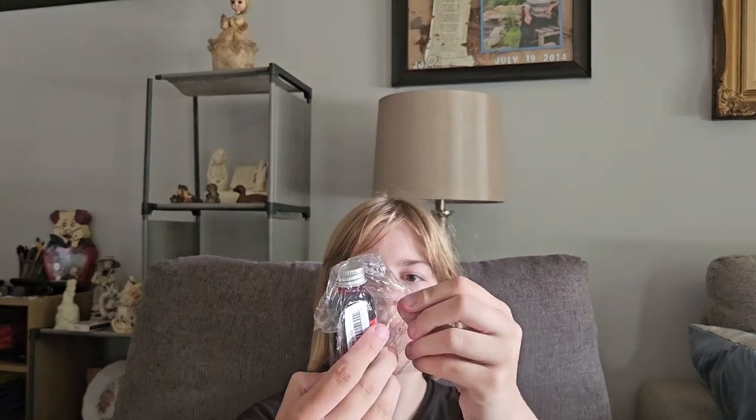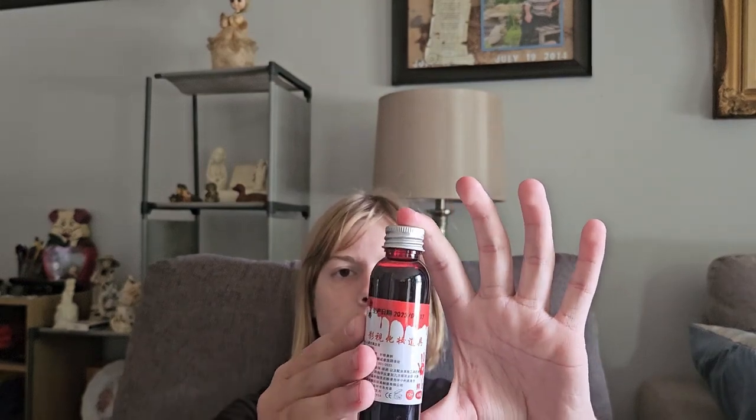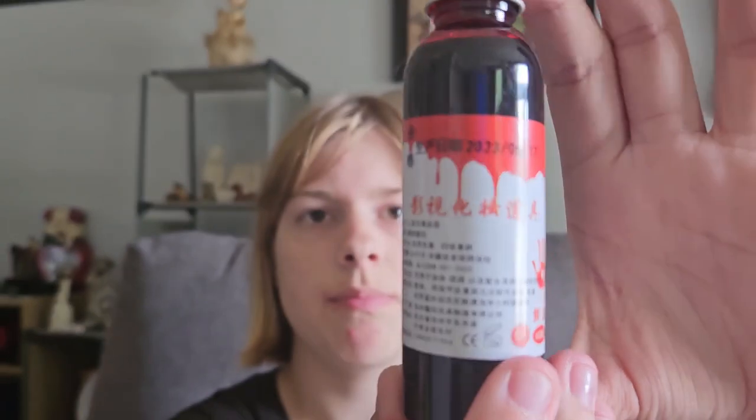I bought this fake blood because I'm going to use it in Eddie's Adventure in episode three or four. Episode two was going to be uploaded but unfortunately my friend couldn't get on, so I'm going to have to re-record it. Anyways, here's the fake blood — pretty decent. You can see it's in a red capsule-like container, and apparently it's from China because all the text is in Chinese.